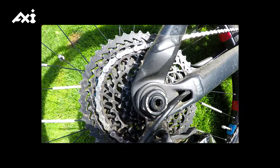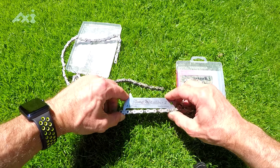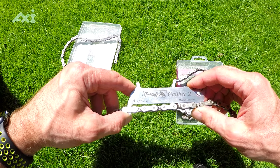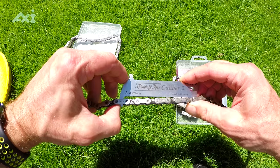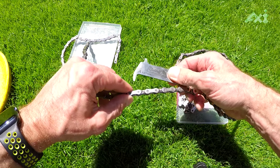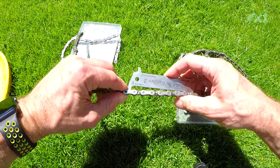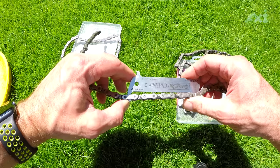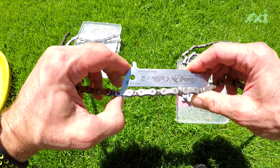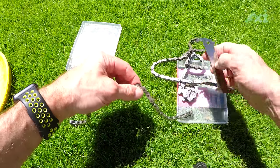Das ist die originale Kette und ich konnte sie nicht wechseln. Sie ist weit entfernt von einer Dehnung von 0,075 mm pro Glied – auch wenn ich sie hier fester reinstecke, wird das nicht parallel. Im Vergleich: Rolloff gibt an, dass man bei Stahl-Ritzeln erst tauschen muss, wenn 0,1 mm gedehnt ist. Also bin ich hier noch sehr weit entfernt, trotzdem ist das größte Ritzel der Kassette völlig kaputt.